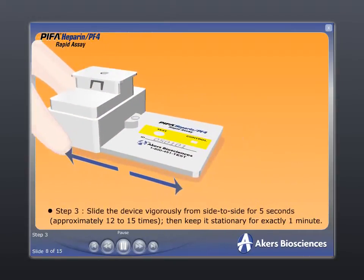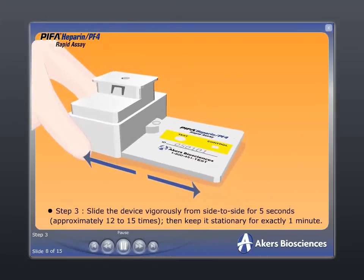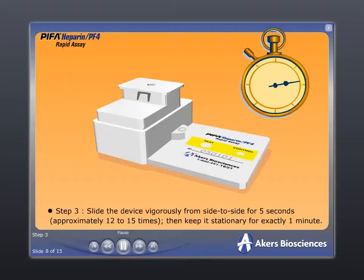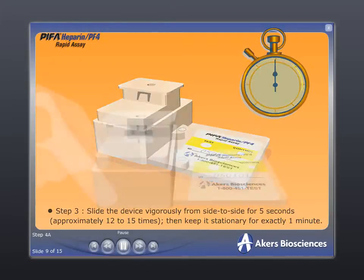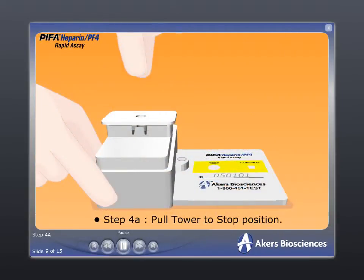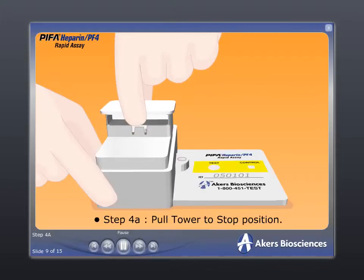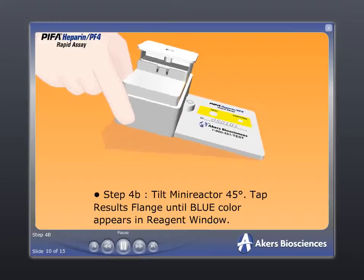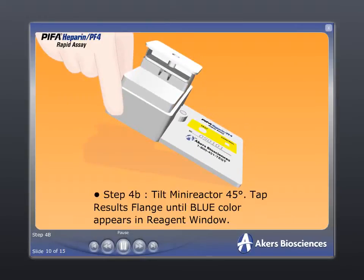Step 3: slide the device from side to side for five seconds, then keep it stationary for one minute. Step 4a: pull the tower up to the stop position. Step 4b: tilt the mini-reactor 45 degrees so that the tower portion is elevated.